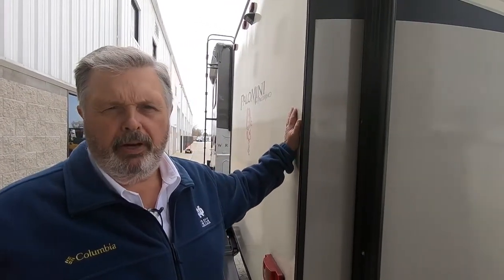Hi, welcome to RCD. My name is Jeff and today we're going to do a walkthrough of a 2017 Palomino.